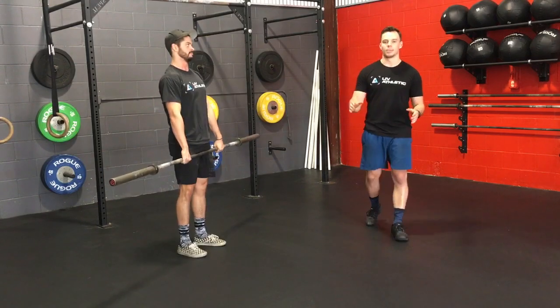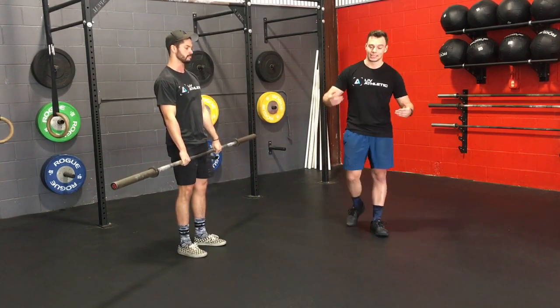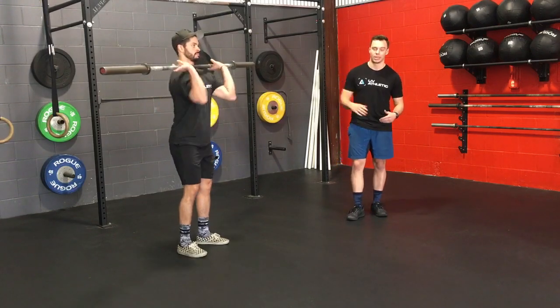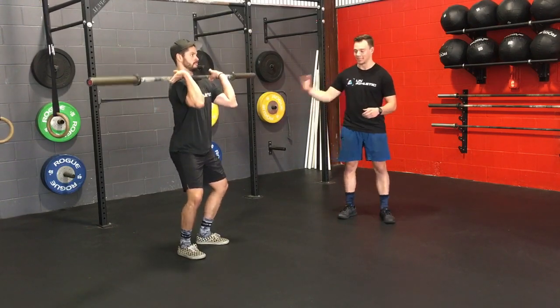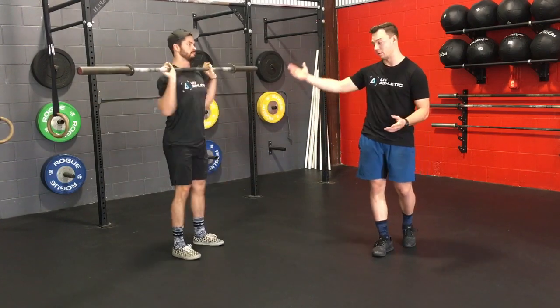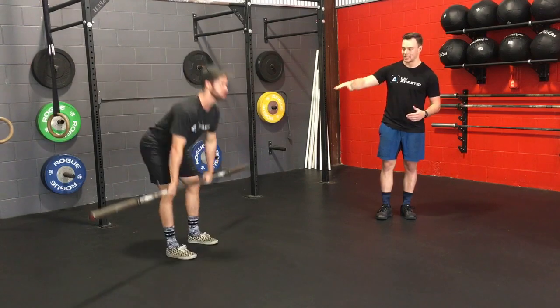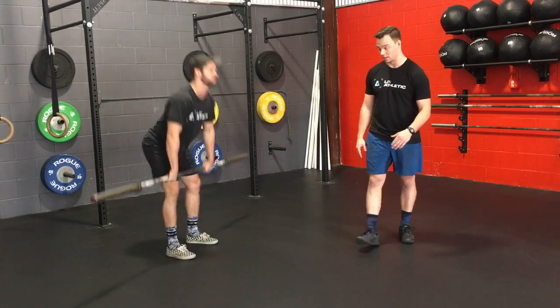Some common faults that we see when we cycle this barbell. The first one is stopping or pausing at the hips before we come down. We're not trying to segment this — we don't want to stop here and then come down. We want to go nice and smooth, straight from the shoulders down to the ground, sending those hips back, just brushing the legs on the way down.